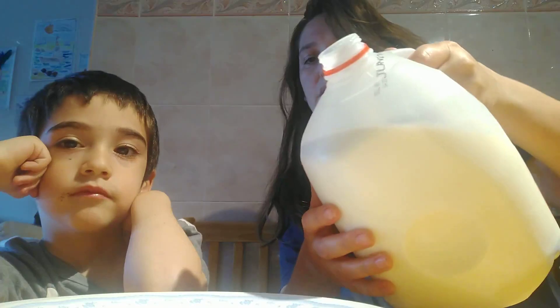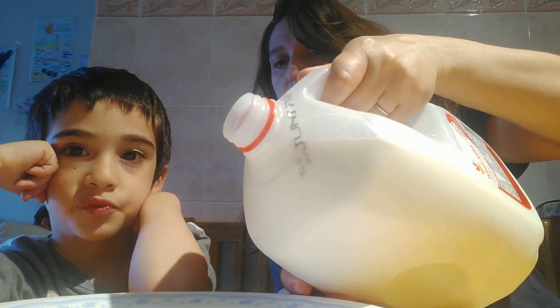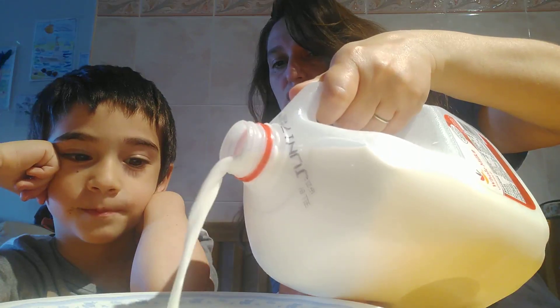Pour some milk into the plate. Make sure it doesn't spill — it's heavy. Then what? Food coloring. Yes, add some food coloring.